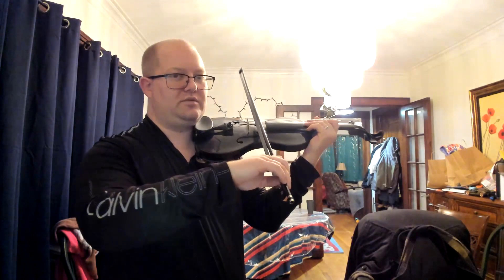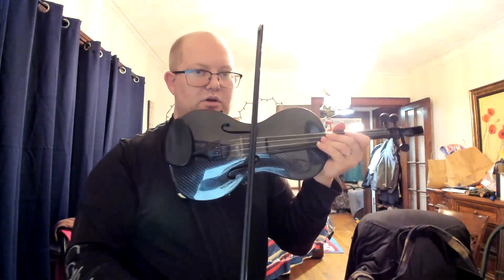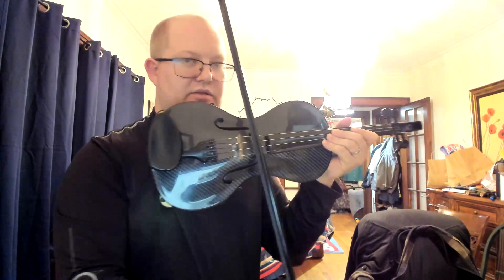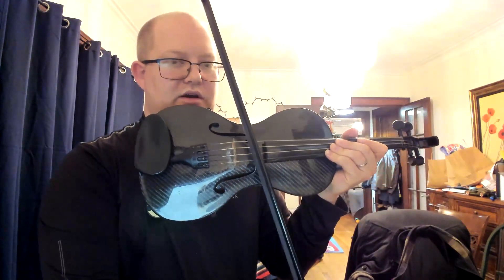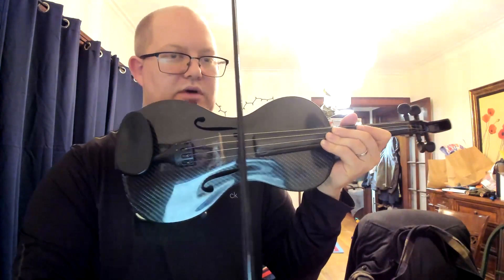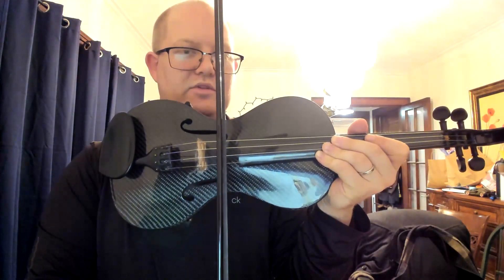It should be in line with the bridge. So if your bow is making a strange angle like this, or this, it's not going to sound good and your bow hair is going to slip off the string. So you want to make sure that the bow angle is nice and straight in line with the bridge.